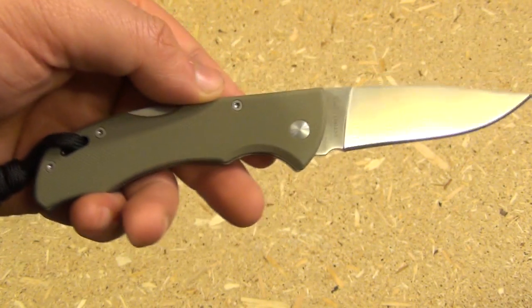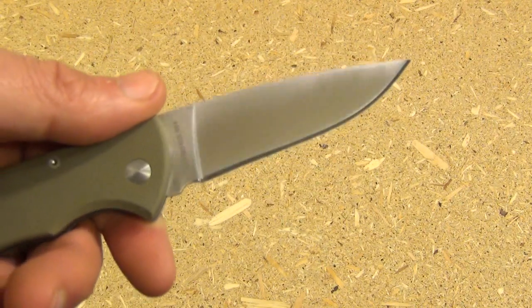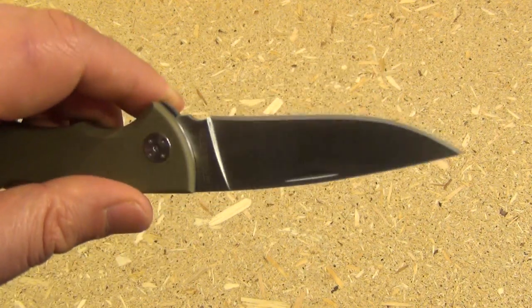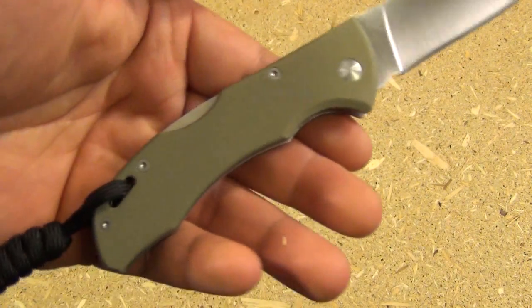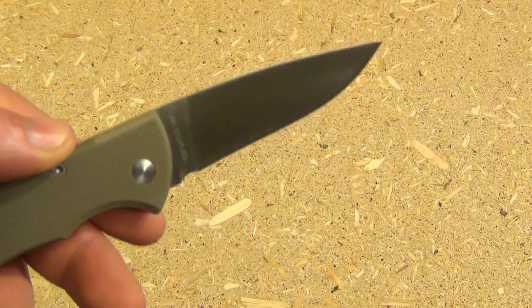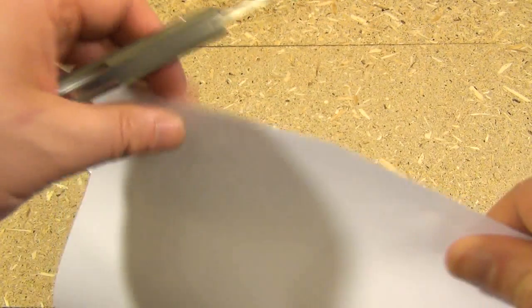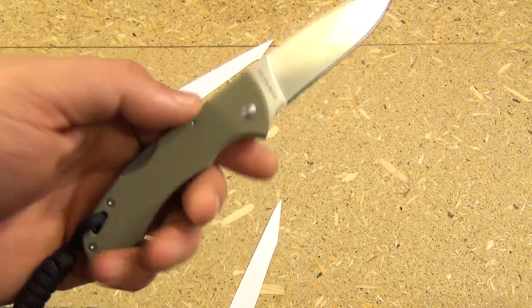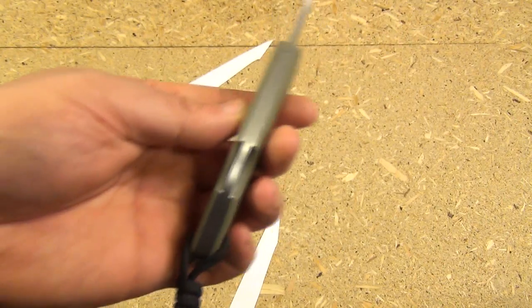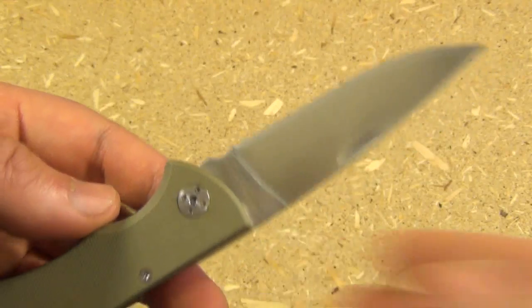The thickness is 0.12 inches, so it's quite thin. I like that because for the size of knife, it'll slice right through. The initial sharpness is very, very good — especially for this budget price. It did not need any touching up out of the box.